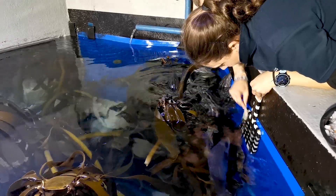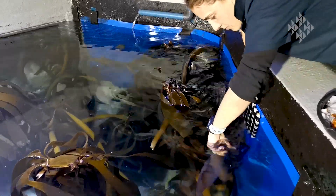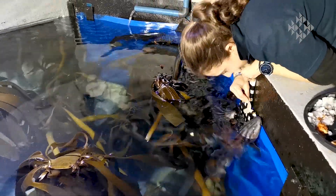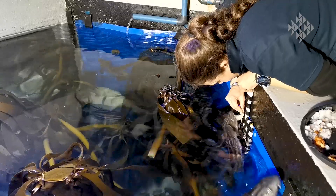With these animals I do what we call target training, which involves holding a small black and white checkered board up and allowing the animals to swim to the board. When they swim to the board they get rewarded with their food.